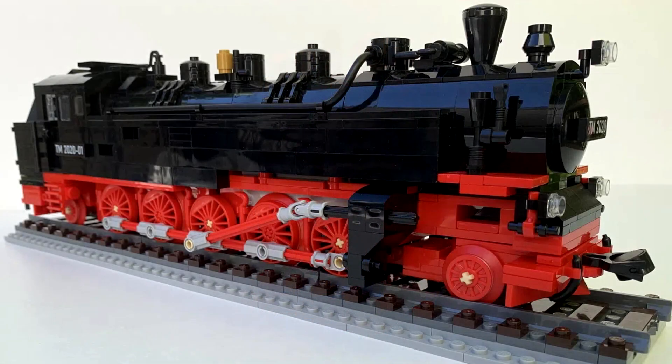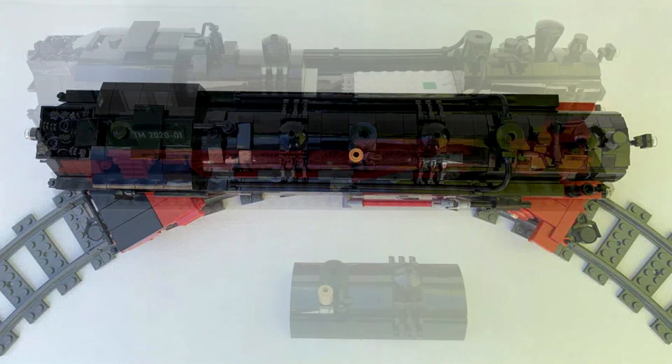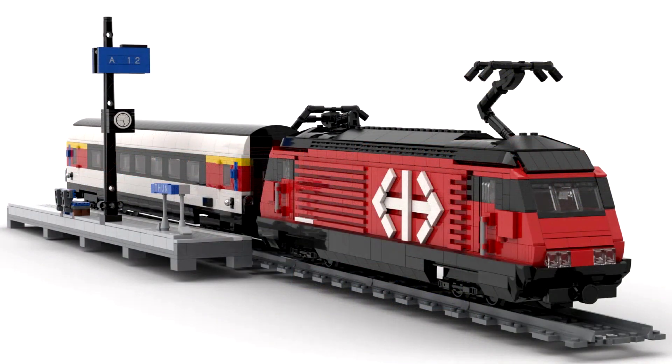Next is simply titled Steam Train — a massive German 2-10-2 tank engine which apparently can take curves. It's big and black with red underframes, German style, with a lot of detail. It's narrow gauge but works on standard track and is powered. Bonus points for having loose coal in the bunker. It has 544 supporters with 301 days left.